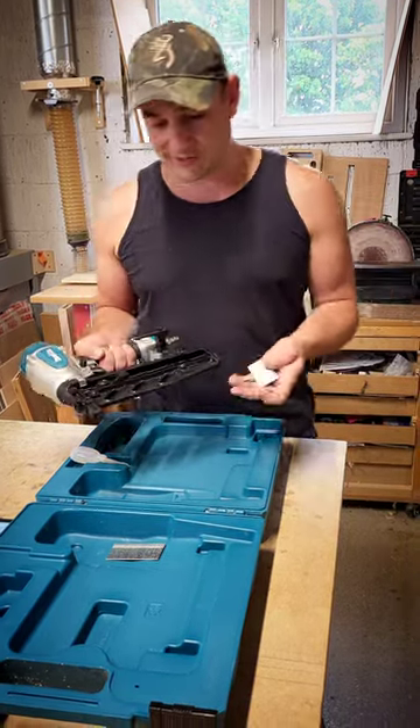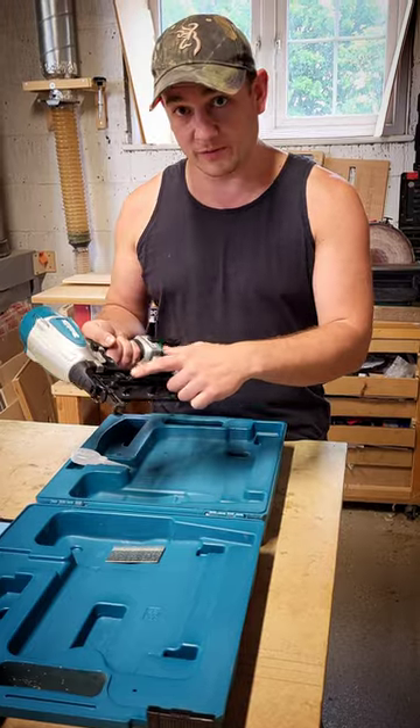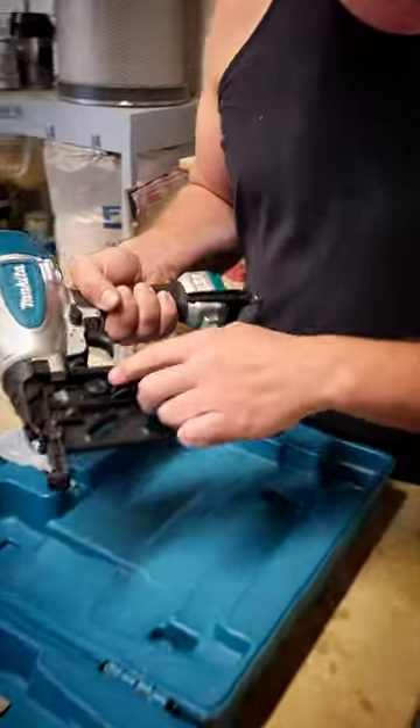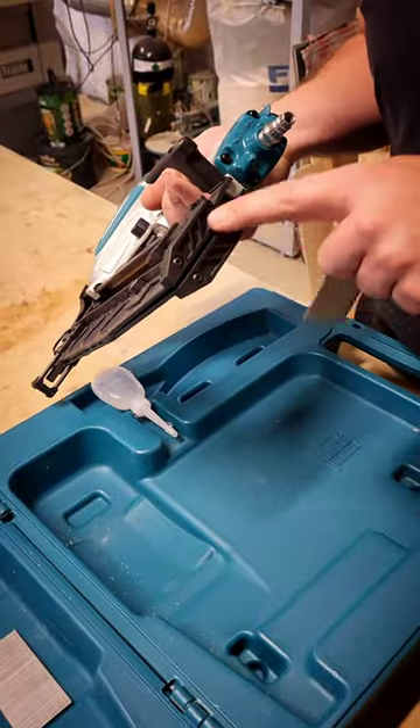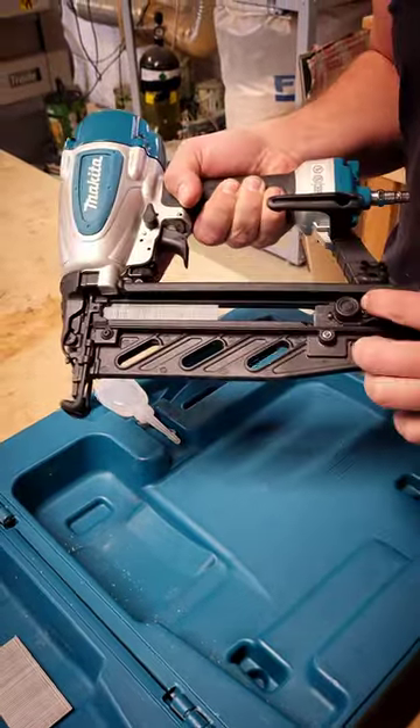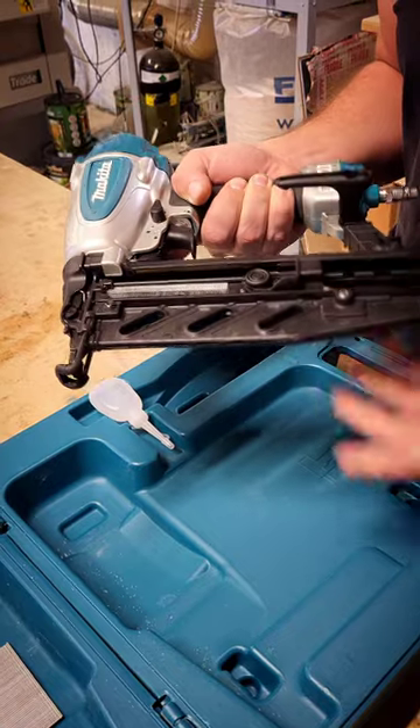Today I've got 38 mil brads in it. How we operate this is we pull this back, the brads go in this slot here, nicely set out as a tee, and then we just pop that in and it slides forward.